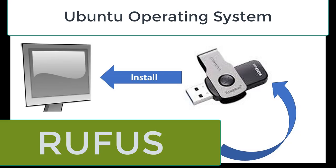In this tutorial, I am going to demonstrate how to make a bootable installer for Ubuntu using Rufus, which is an open source application.